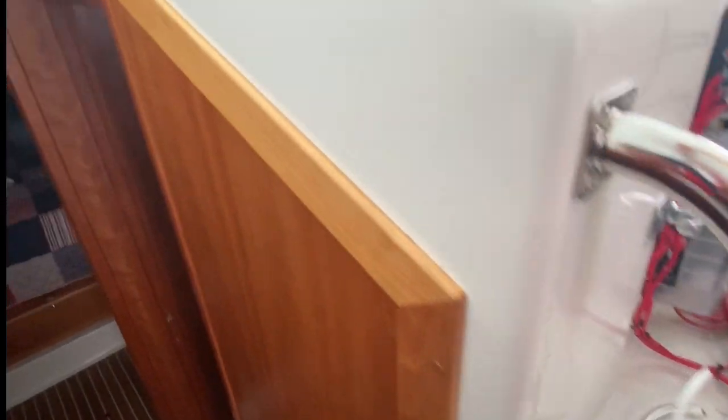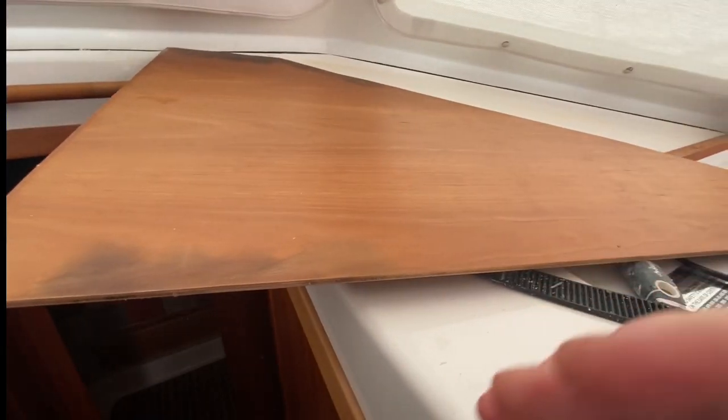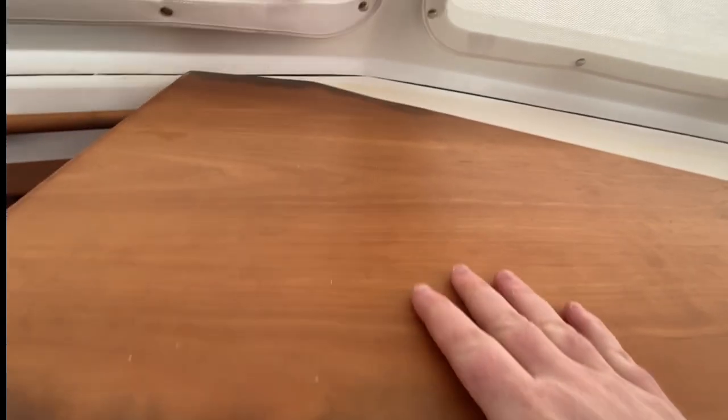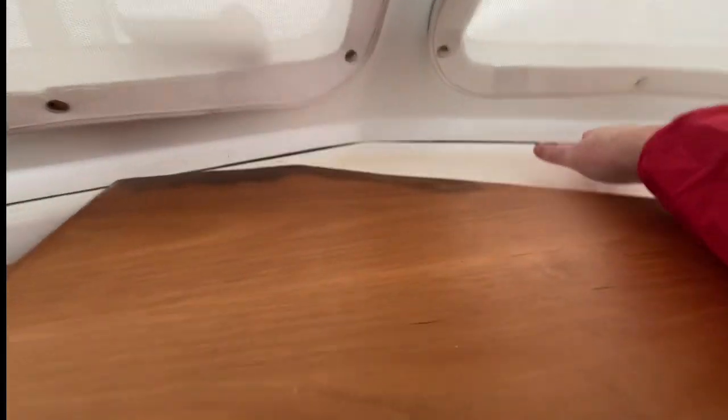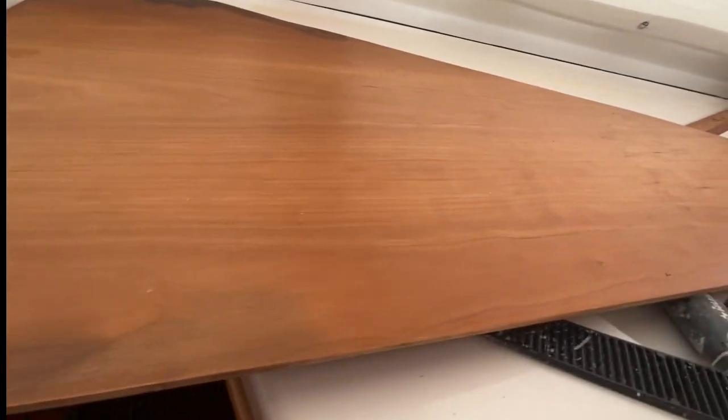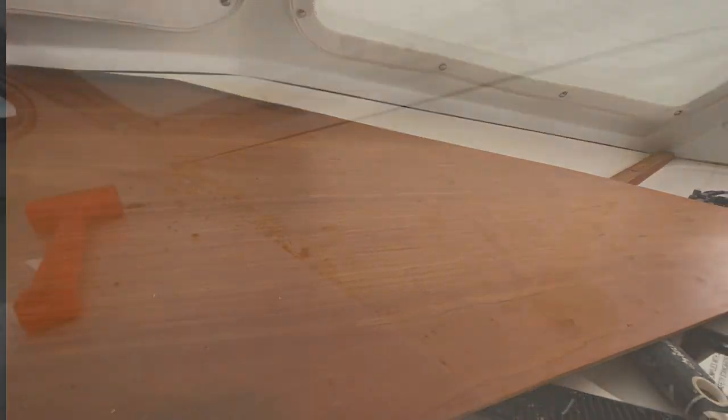It's important that if you end up replacing these panels, you don't just rip them up and destroy them, because I need to use these as a template for the new panel. Every one of these boats is handcrafted and the dimensions up here are a little bit different, so I need to use these panels to trim the new ones that I'm getting.